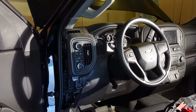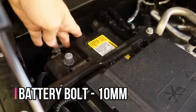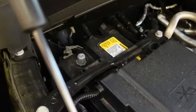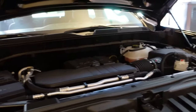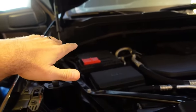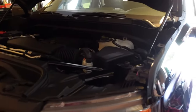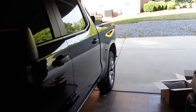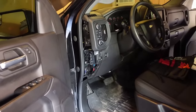Before you start messing with anything electronic, I advise you to disconnect the negative battery terminal on your truck. It's very easy — it's a 10mm bolt, and then you can just shove it down to the side so it's out of the way. Also important: since we're going to be removing the steering wheel including the airbag, it's good to let the vehicle sit with the negative battery terminal removed for 45 minutes to an hour. This gives time for all the capacitors and systems inside to discharge so you don't have an accidental deployment of the airbag.